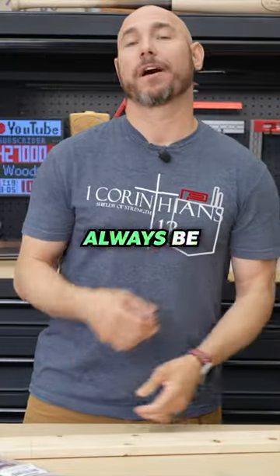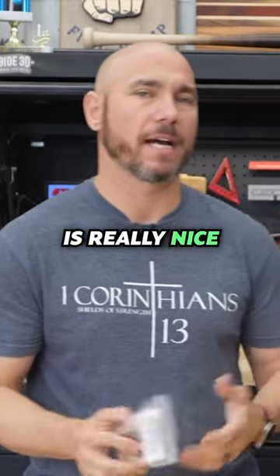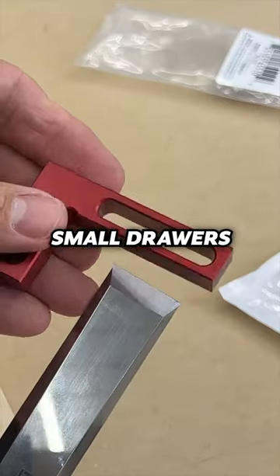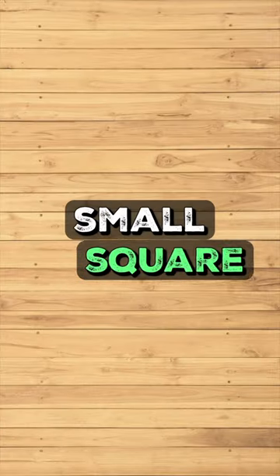If you get one of these in your shop, you'll always be looking in your shirt pocket for it, because this thing is really nice to have for just checking small pieces — like small boxes, small drawers, ends of chisels, and tons of other small square items.